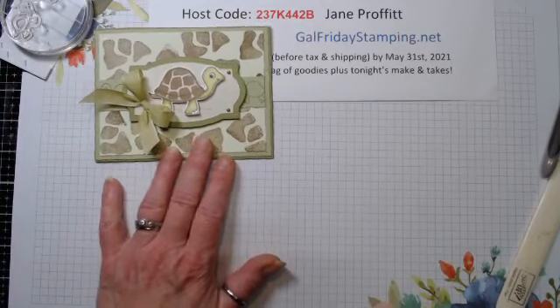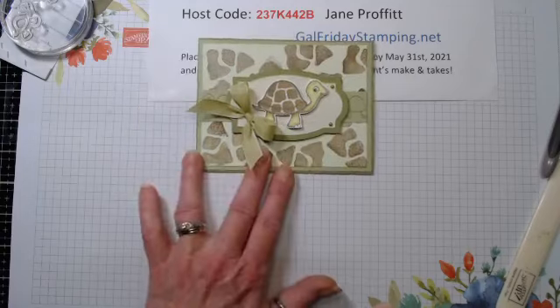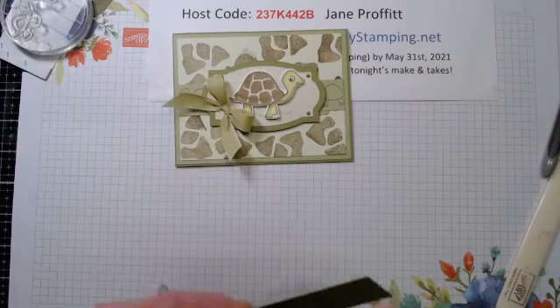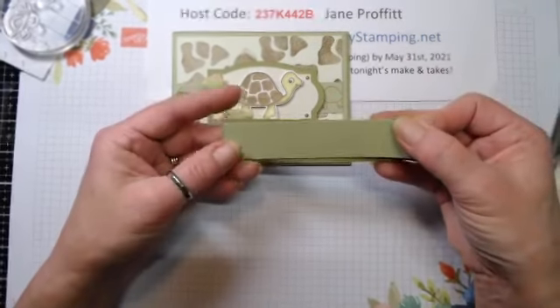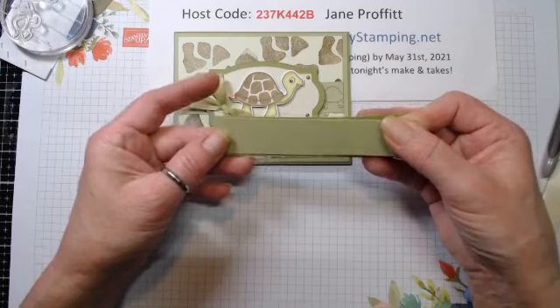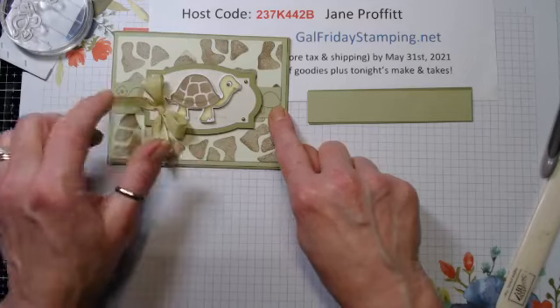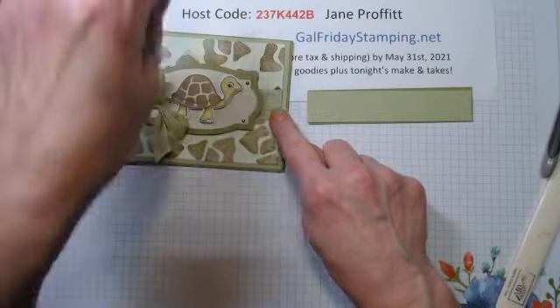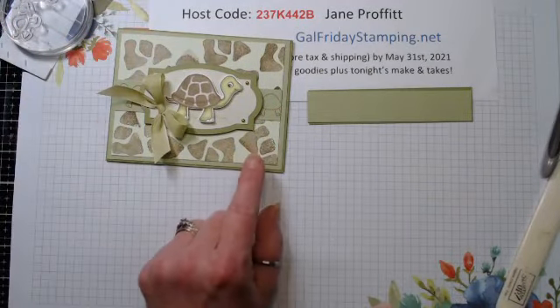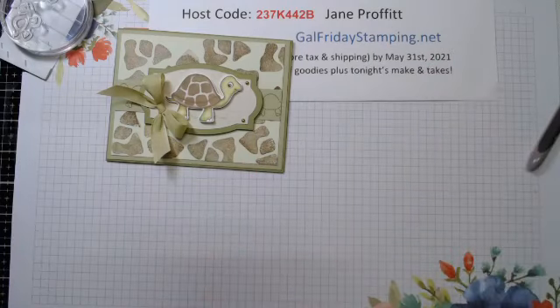Now we're going to work on this little guy. I am going to change up the background - I'm just not really happy with it. I'm going to line the Pear Pizzazz with the Old Olive on this card, and for these little guys I'm also going to add his tortoise shell back. I don't know why I didn't add it when I first made it, but it's never too late.